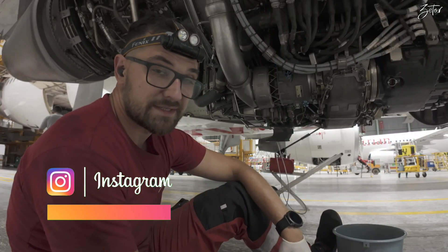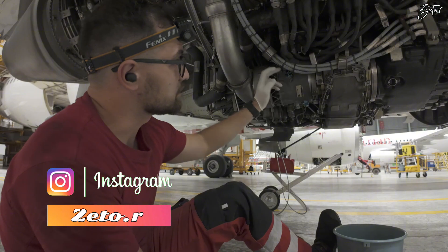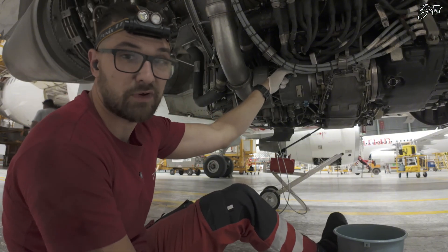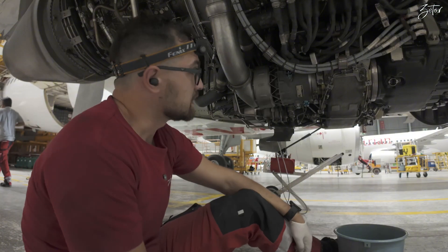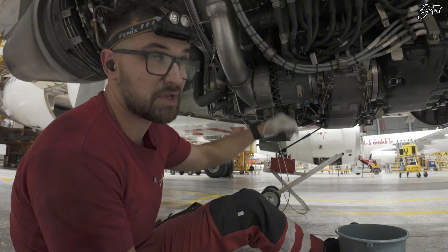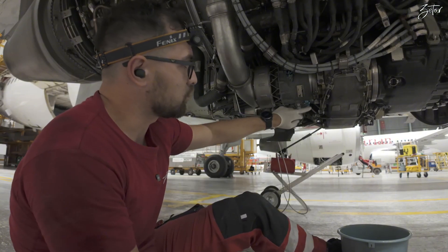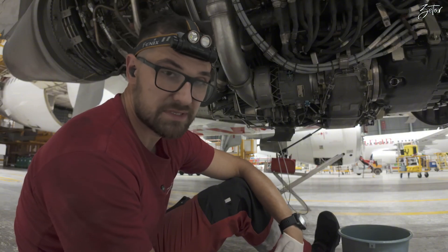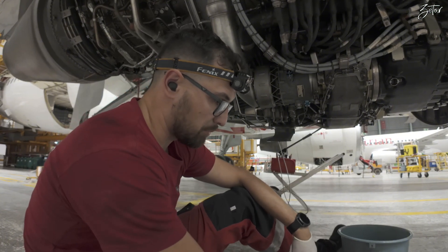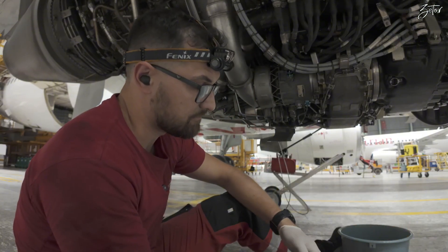Hello everybody, today we'll again take a look at one of the servicing tasks — we're going to talk about the starter on the CFM56-5B, which is on the A320. I really like this starter because it's really maintenance friendly: all plugs are based on the bayonet system so you don't need to lock-wire anything, and if you have the proper tool — which we have — even draining is very quick.